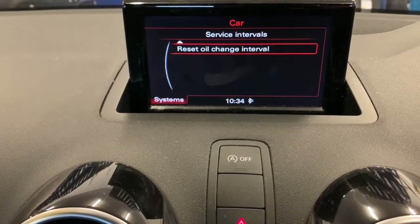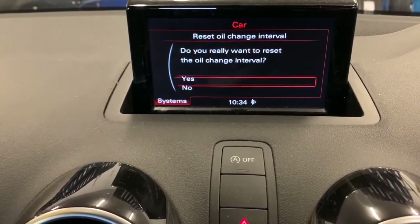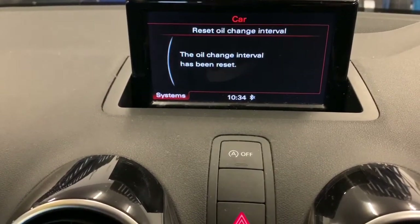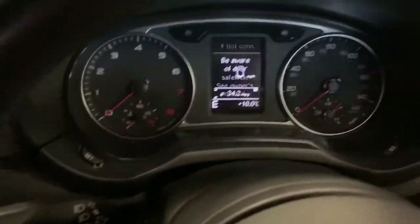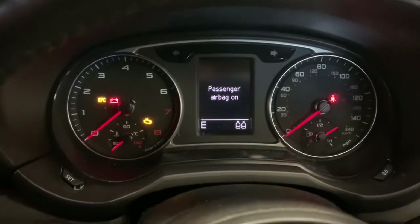Push the button in and hold it to bring that reset menu up. Select Yes to reset. That's all been reset — you can see it's all changed on the screen. Turn the ignition off, turn it back on, and you can see the light's gone off. Okay, thanks all.